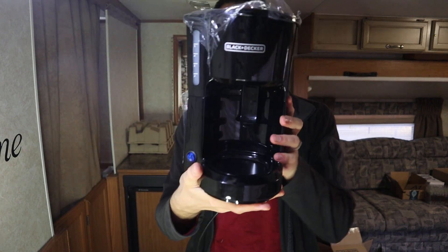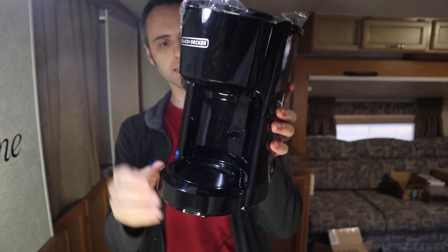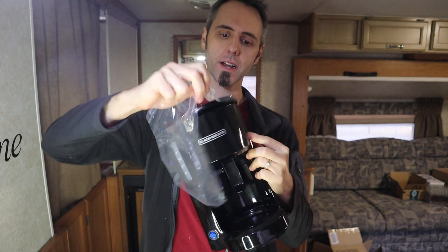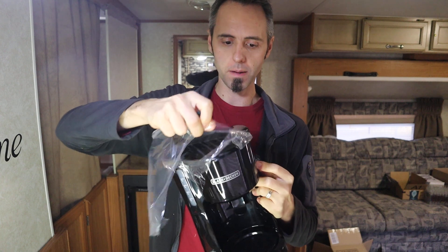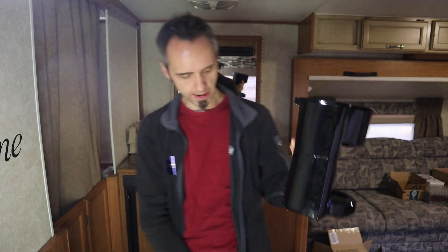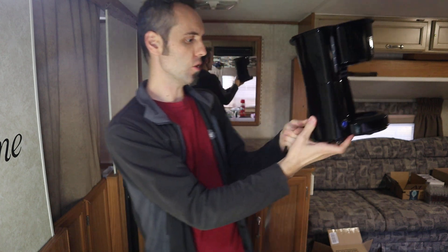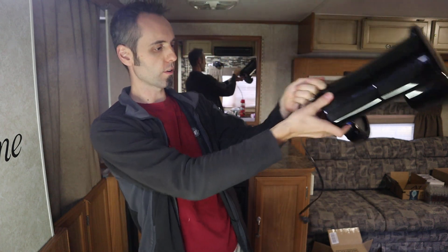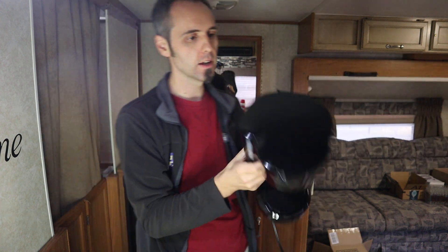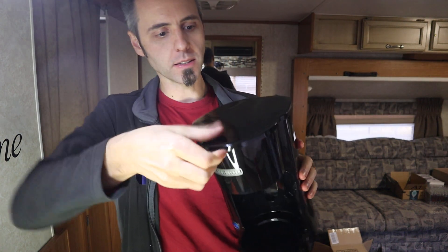It's a nice looking coffee maker — just a black, sleek look. Got all the plastic film on it right now, so let's go ahead and tear some of that off. Got a cord on the back here. You don't really need too long of a cord for a coffee maker since it sits near a plug. It's about a two-foot cord — decent size.